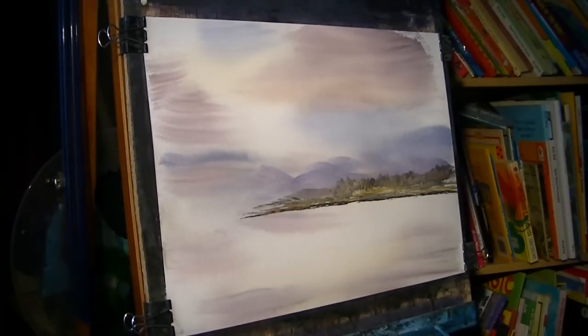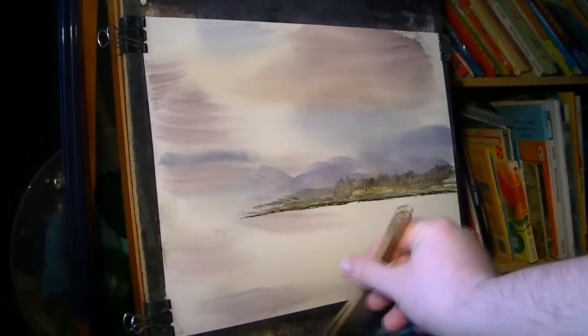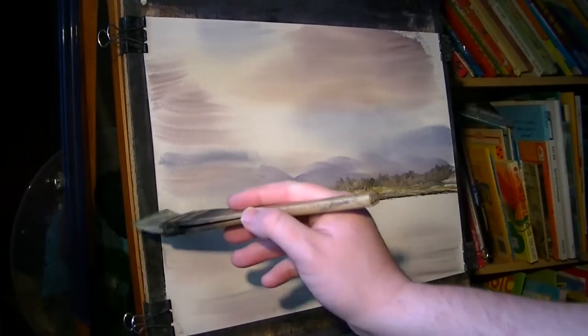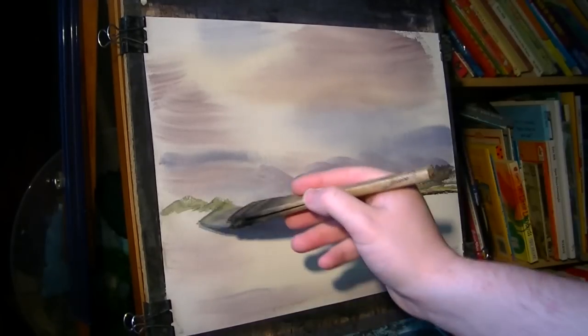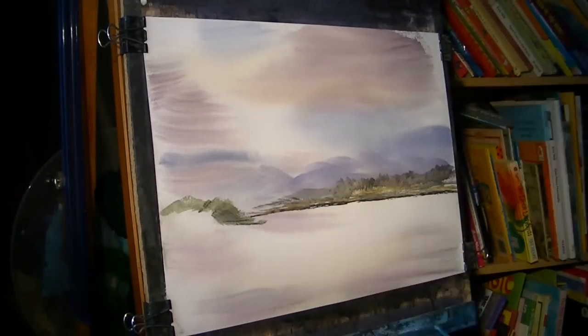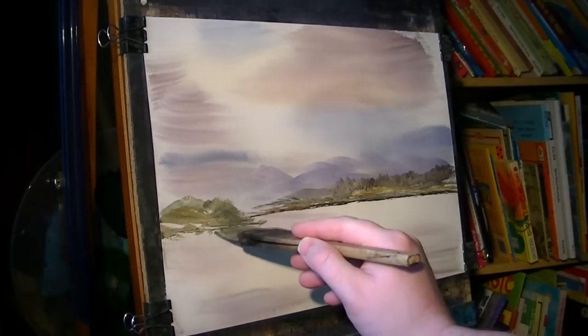On this side we've got some foreground now. Clean the brush. And it's a greeny colour, so I'm going lemon yellow — lemon yellow, ultramarine, and a bit of Payne's grey. So it comes down there like that. Raw sienna. That comes down to there.